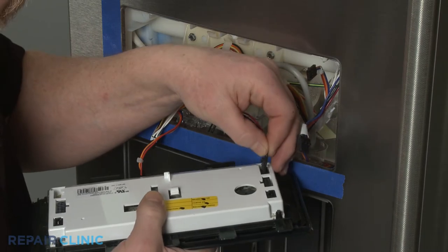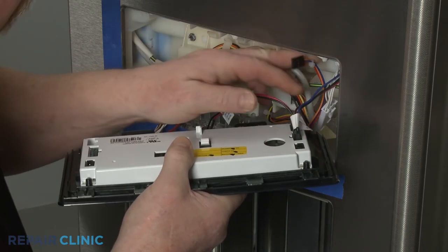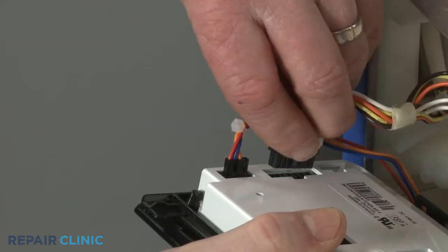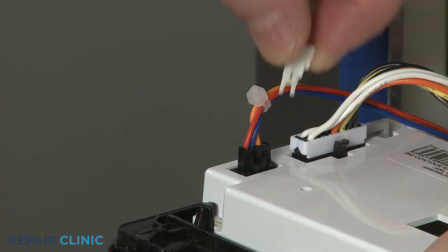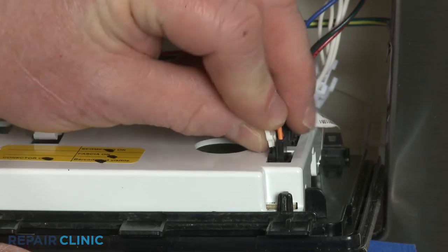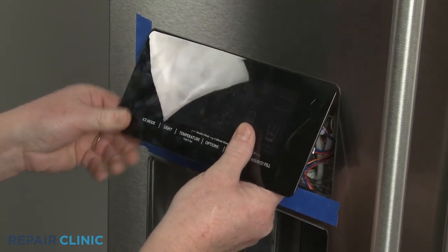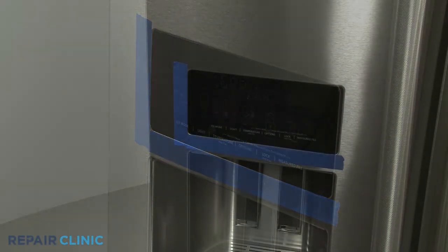Re-connect the wire connectors to the appropriate terminals on the user interface. Secure the actuator paddle wire connectors with the retaining clips. Now insert the upper tabs on the interface into the slots in the housing, then snap the bottom into place. Remove the tape.